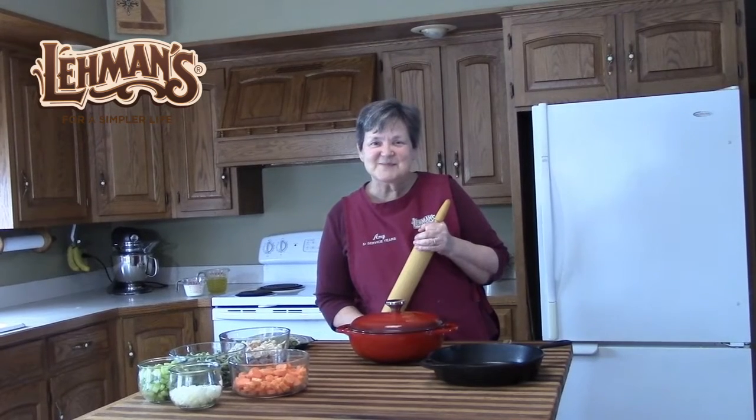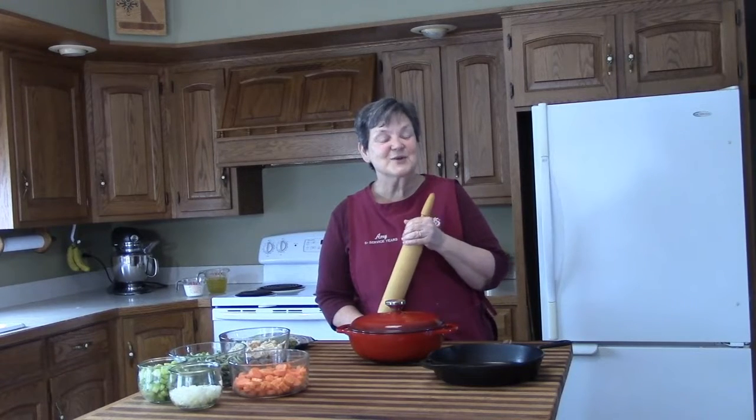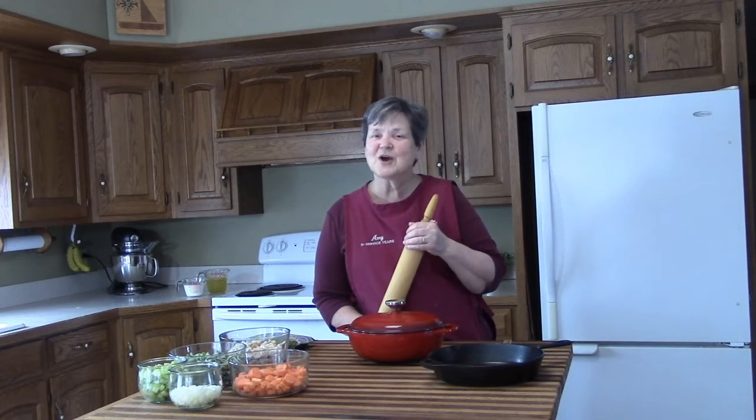Hi, welcome to Layman's. My name is Amy and today is March 14, otherwise known as Pi Day, so we're going to be making pie. Often when you think of pie you think of desserts, but today we're talking main dish pot pie.